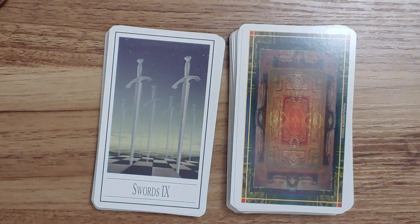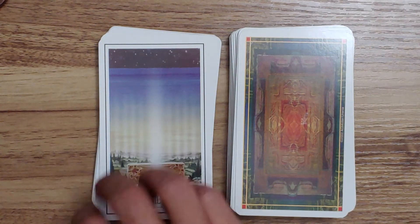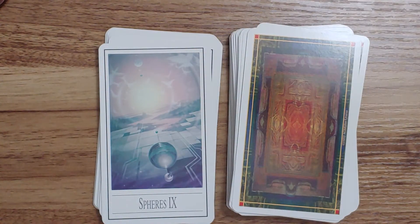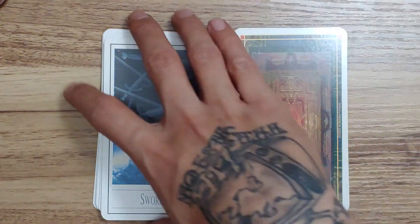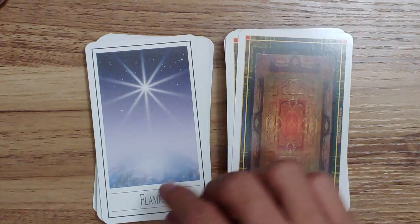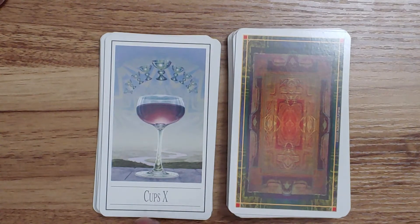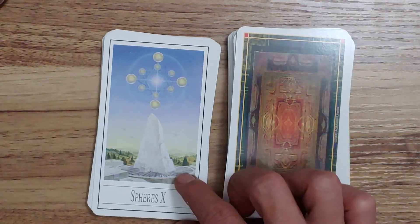Here we have the Nines, starting with Swords, then Flames, Cups, and Spheres. Now we are into the Tens: the Ten of Swords, the Ten of Flames, the Ten of Cups, and the Ten of Spheres.